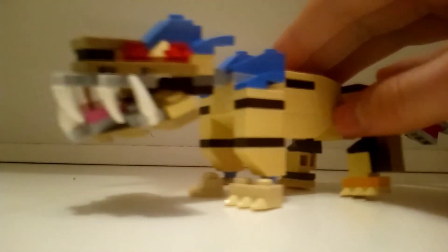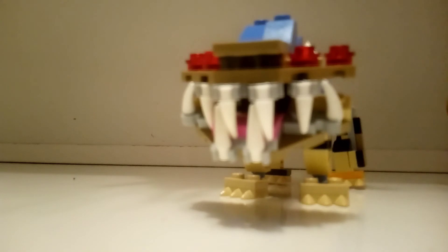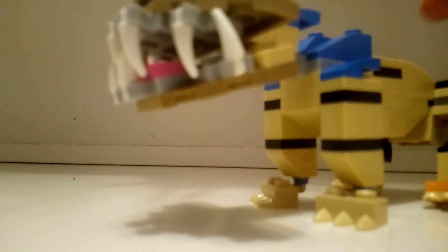The back legs are attached with mixel ball joints, so you can move them in very many directions, and they also have some stripes. Then we have the head, which is my favorite part of this MOC. It has a lot of white teeth in its wide mouth, making it look very bloodthirsty. It also has 4 red eyes, nostrils, and some blue spikes at the head. As you can see, you can open up the mouth very widely, and he has a pink tongue there — looks very cool. It cannot close the whole way because the teeth are in the way, but I don't think it needs to close more than that.